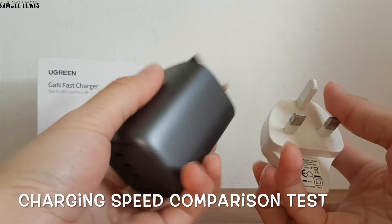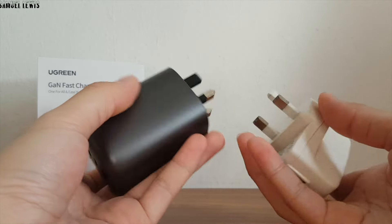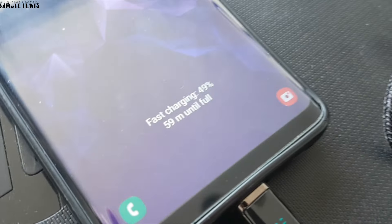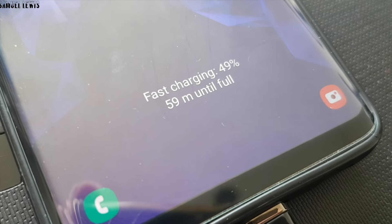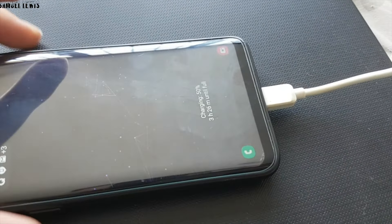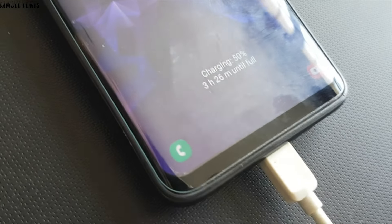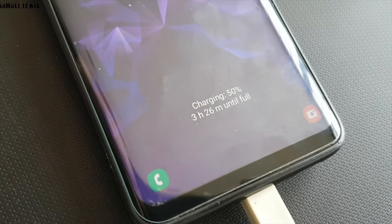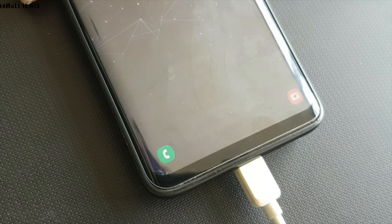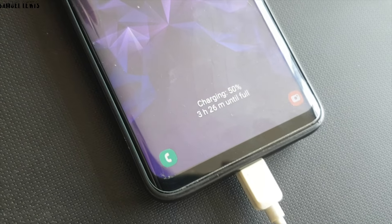In this charging comparison test, we compare the two chargers on charging speed. The Ugreen GaN charger will take around 59 minutes to recharge my smartphone to full battery capacity, while the regular charger takes an estimated 3 hours and 26 minutes to charge from 50 to 100% based on the phone's estimates. The Ugreen GaN charger clearly helps users save time and charges faster than normal wall charging heads.